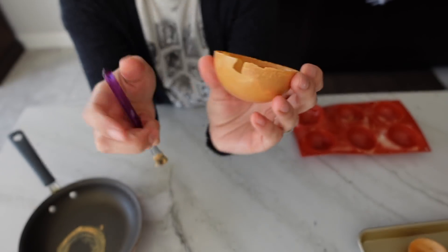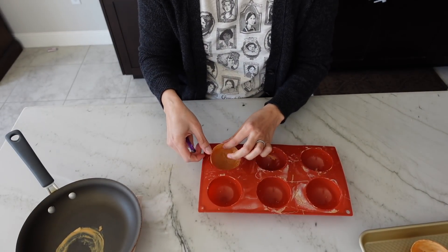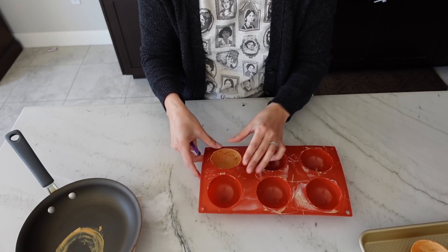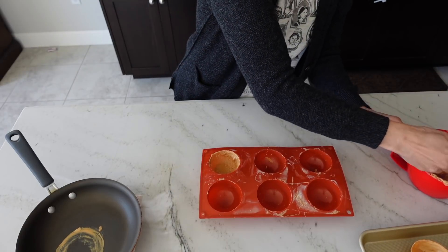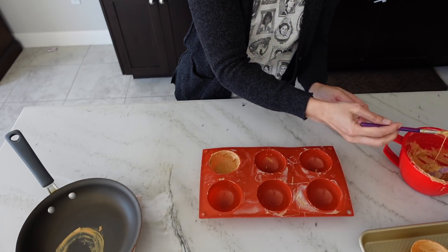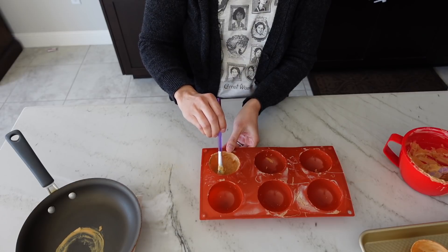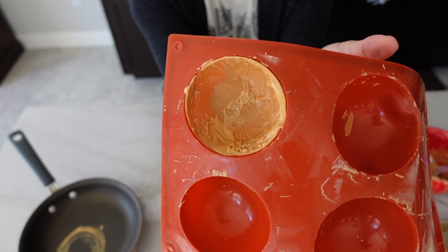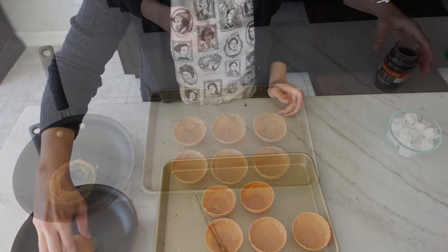Let me show you what I do when I miss a spot. I missed a bald spot on one of these and it cracked when I took it out. To fix this — it won't be a perfect sphere, but for my purposes it's typically okay — I just put it back in the mold, remelt some more compound chocolate, and paint over it to create a patch. Let that sit in the fridge for another five minutes, take it out, and it should be good to go. Then tidy up the edges with a warm pan to make sure they're all even.